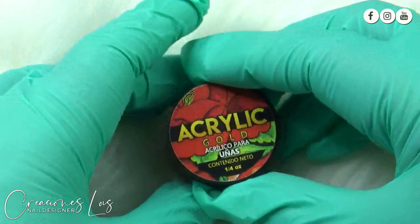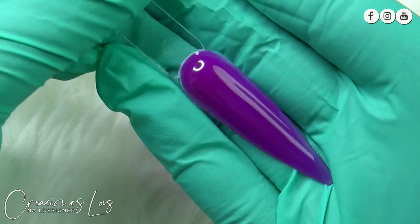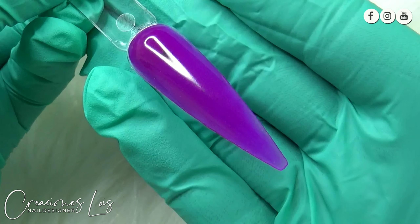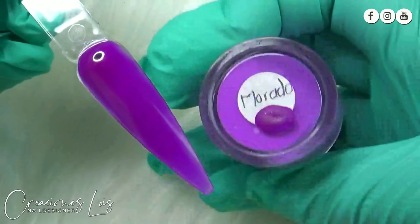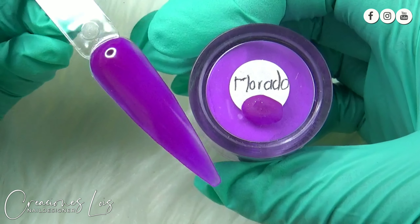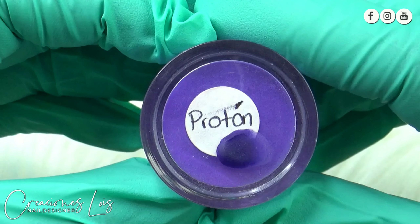El día de hoy les traigo otra reseña más de estos acrílicos, pero con la gama de color morado o lila, o bueno, como ustedes le quieran llamar. Pues aquí vamos a comenzar y el primero que estuvimos viendo pues me encantó. La verdad que está súper bonito y su nombre pues es el Lógico Morado. Está muy muy bonito y pues es el típico moradito que está muy muy de moda.